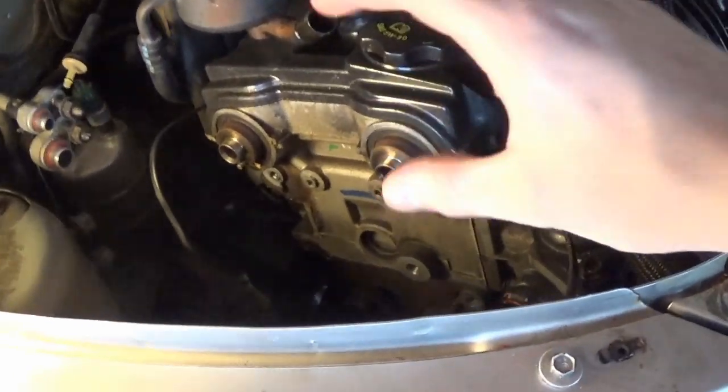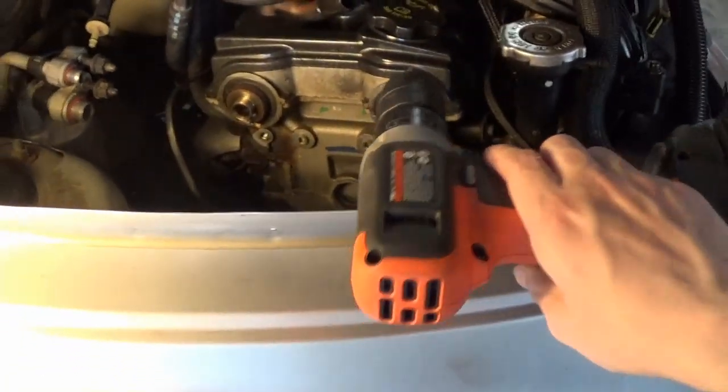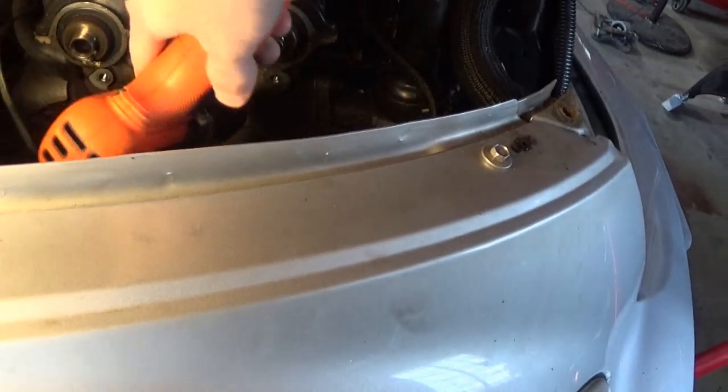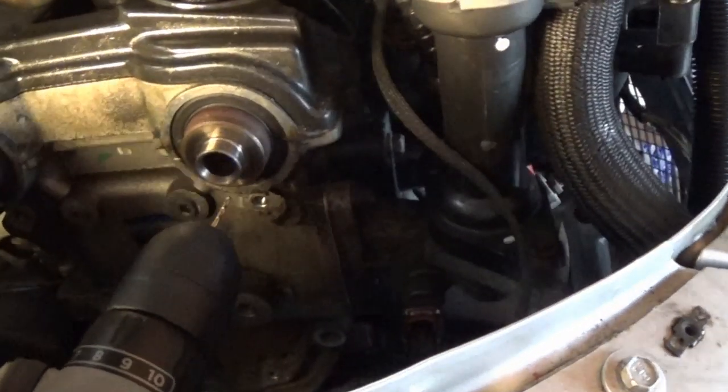I actually lowered the motor down just a tiny bit. With the motor fully jacked up it was proving to be more of a challenge because our drill was hitting even with the motor jacked up all the way. With it down a little bit, I'm able to position the drill down in here and get at a better angle.